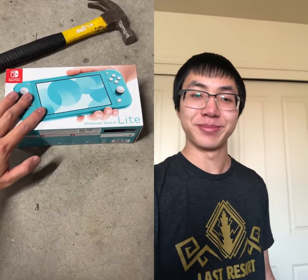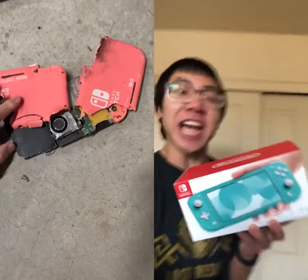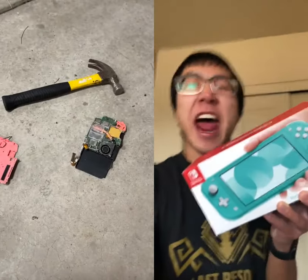Hey guys, some big news. '25 ways to break a Nintendo Switch Lite' is finally out! I don't care if all my daddy members are still sleeping! This is big news! Go watch it now!